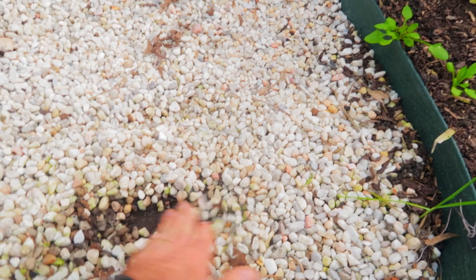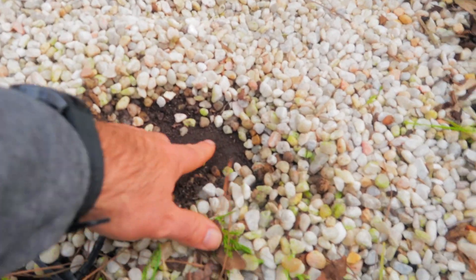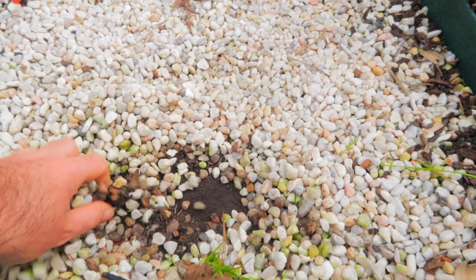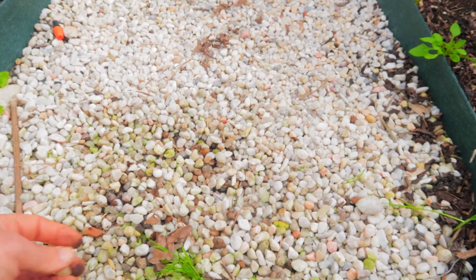I just dug down and put some weed fabric down, which I'm not normally a big fan of, but for this I did because I didn't want a lot of weeds growing in here. Then I got a couple bags of rock and threw it down. There's a reason why I did that.